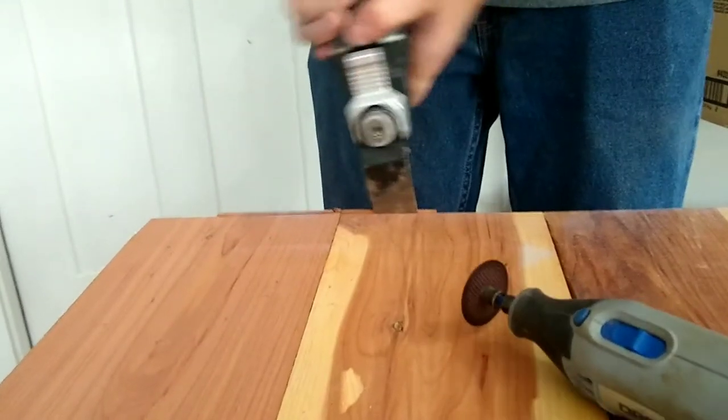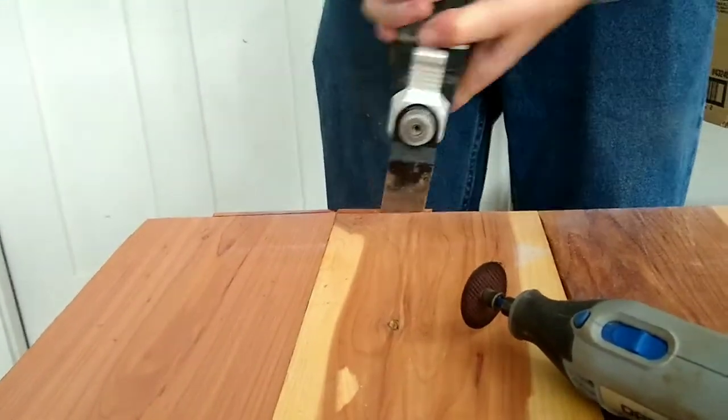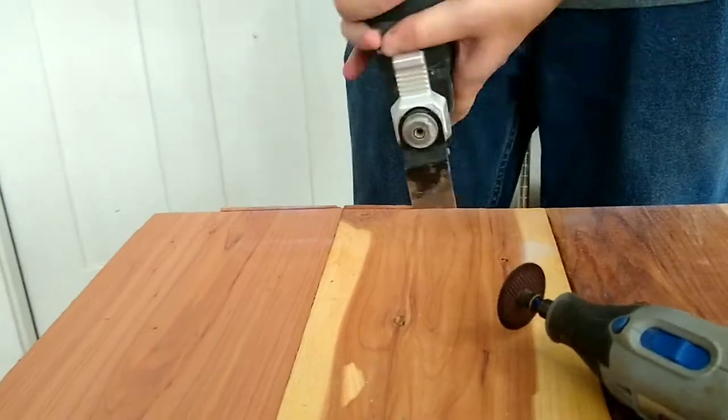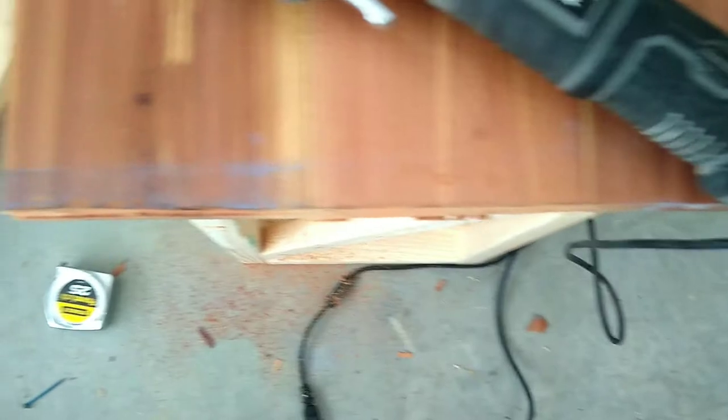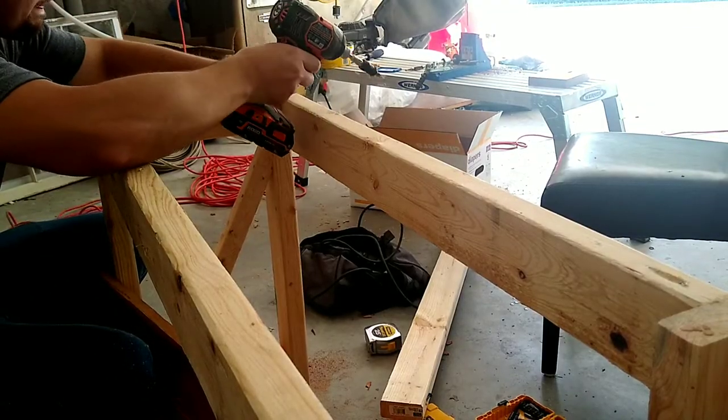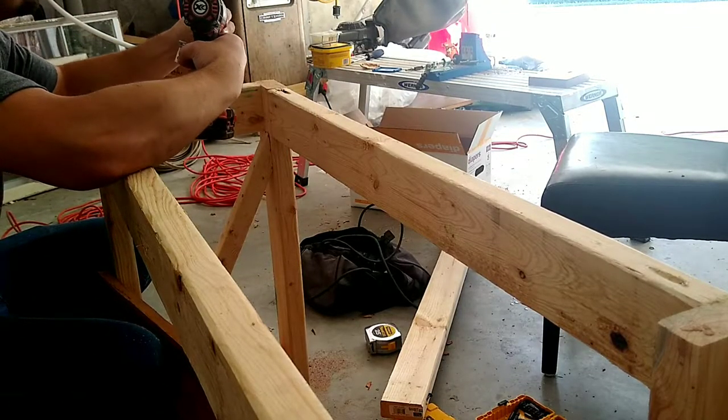I was able to make my process work with these tools, and I was fairly happy with the end result. By using these tools, I was able to get the surface cut better, so that all I have to do is sand the surface down and it will be good to go.